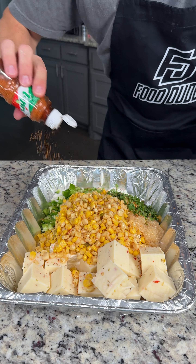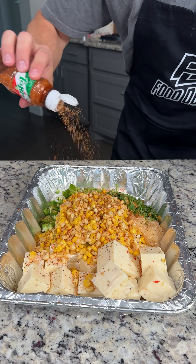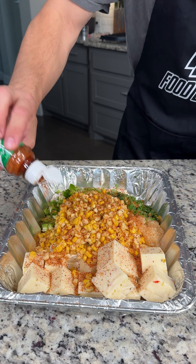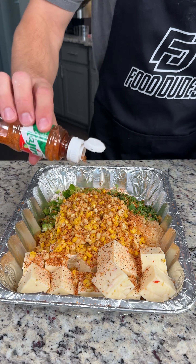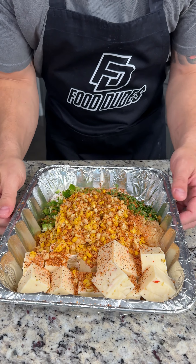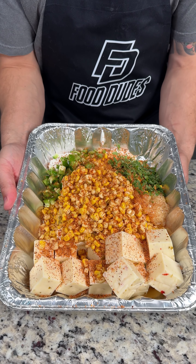Now this is Richard Eats' famous street corn dip. This stuff is so good — if you have not made this yet, you've got to try it. I know a lot of you in the comments are going to say this is not really street corn because it doesn't have mayonnaise and crema and all that stuff. But street corn is not a dip, so we had to improvise. We're going to throw this in the smoker at 250 degrees for about an hour, come back and stir it, then add some toppings later.